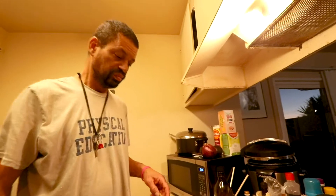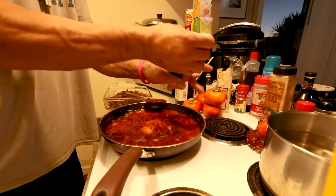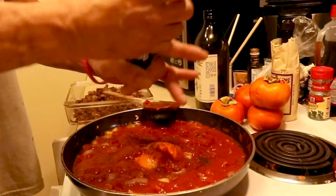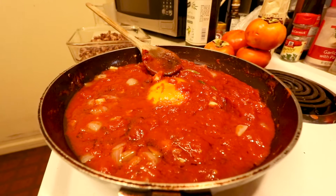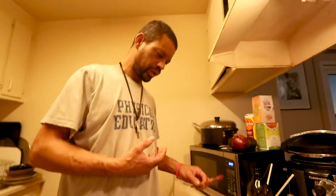Now what we should do is season it. I put a bunch of pepper in it. I mean, to me, just the ingredients — it's not your regular spaghetti sauce operation. We're doing this gangster style. Deal with it, folks.